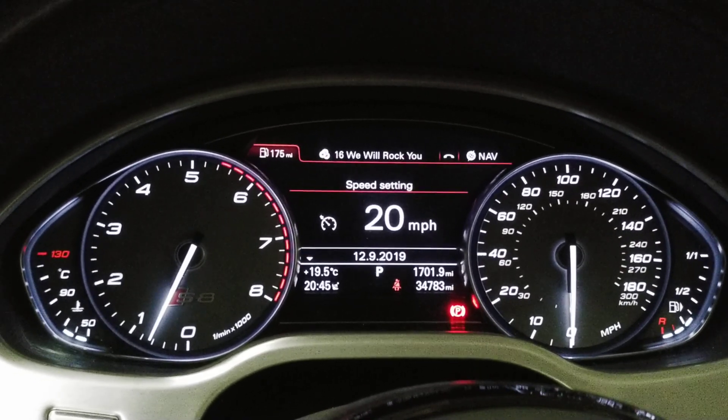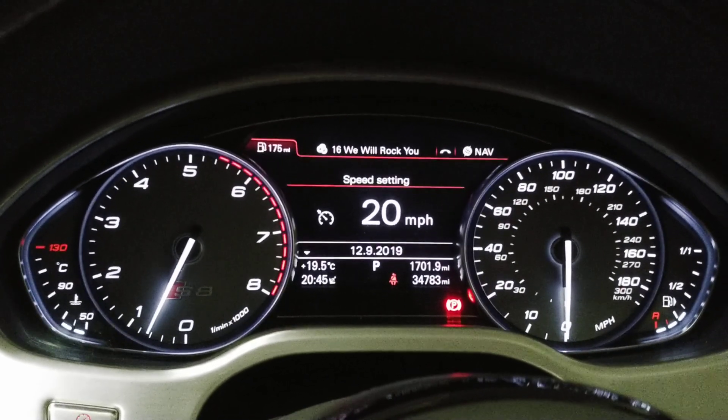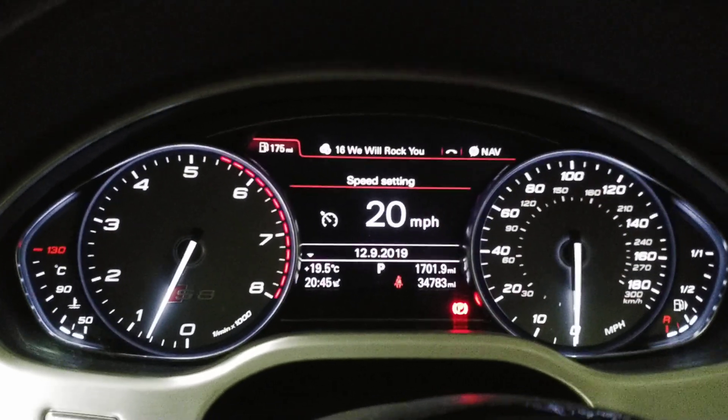Hi, it's John from Dyno Spectrum showing you map switching with the DS1 on the Audi S8. It's presently showing cruise control at 20 miles an hour.